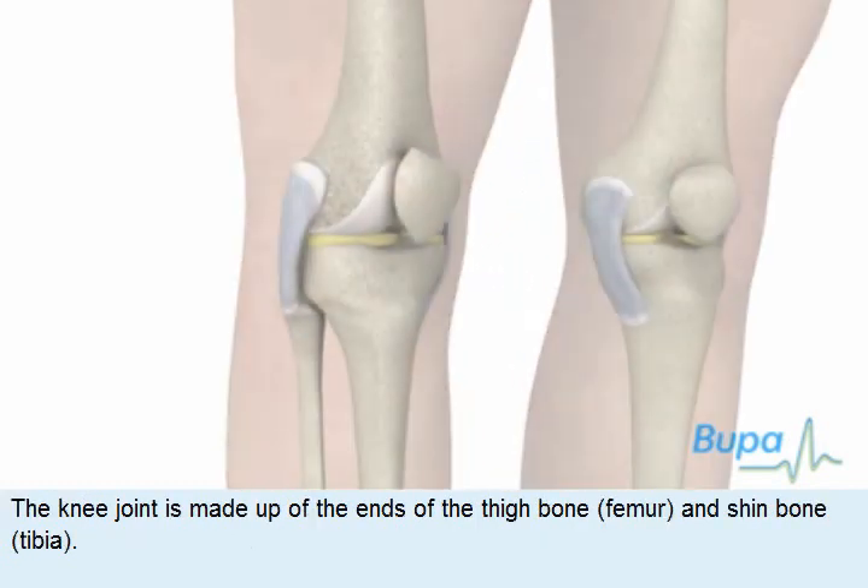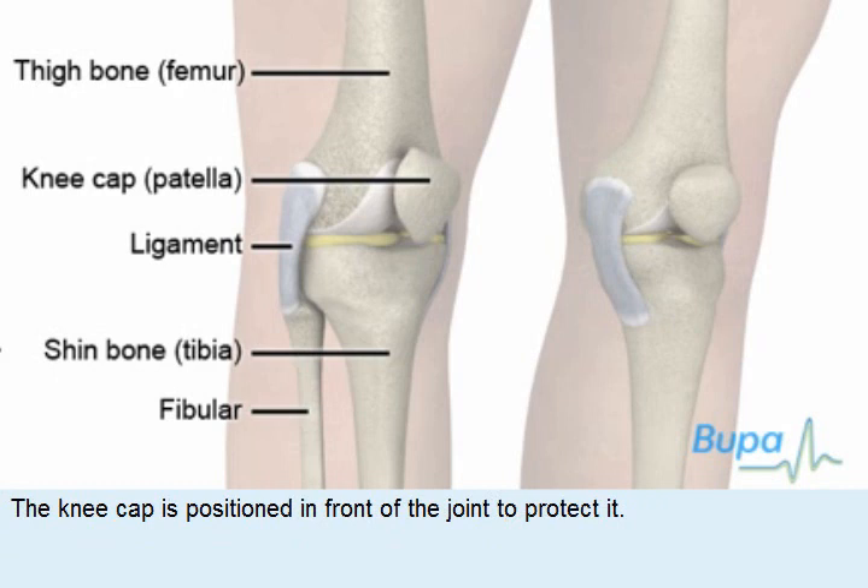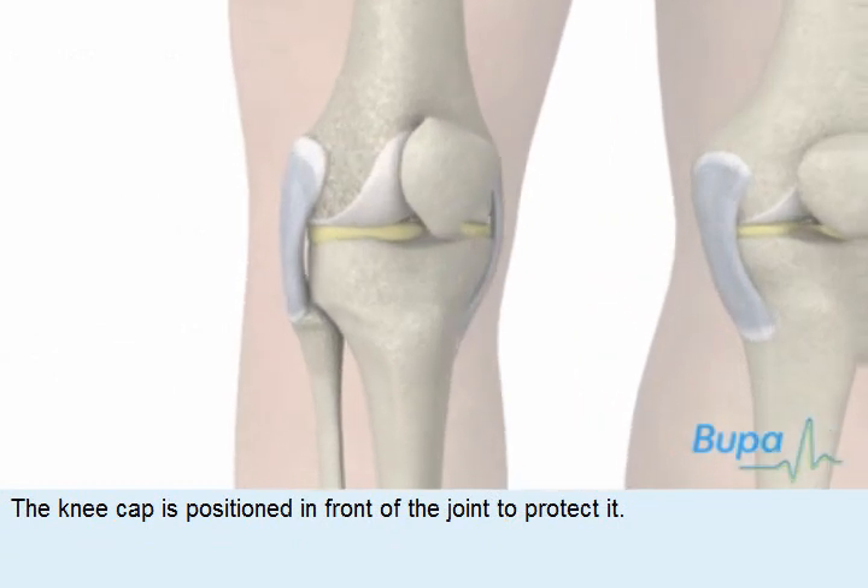The knee joint is made up of the ends of the thigh bone or femur and shin bone or tibia. The knee cap is positioned in front of the joint to protect it.